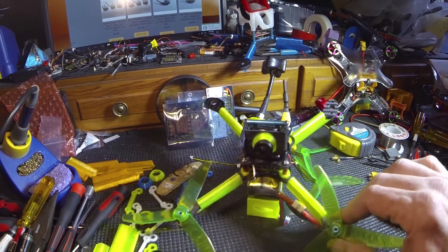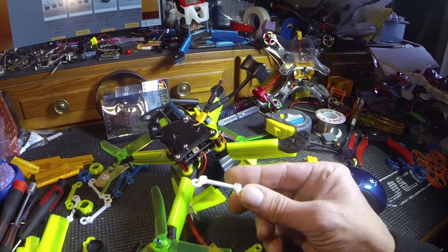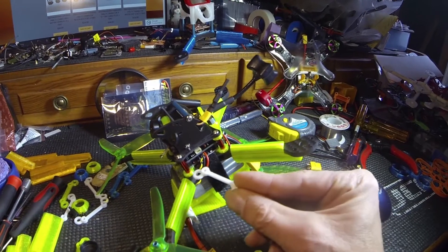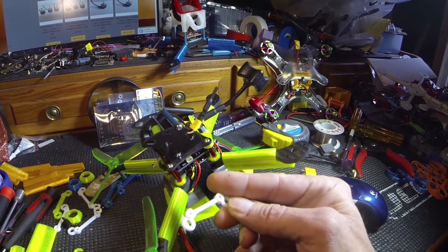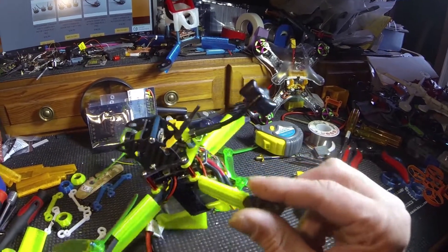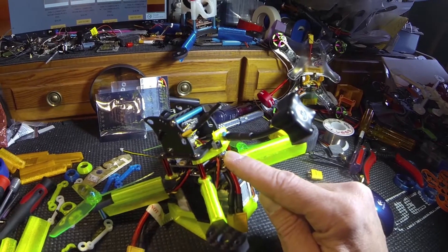First off, my standard camera mount. Right here on the standoffs I used my own — I designed and mounted my own. It's just a little shorter; mine's two mil all together. I guess I could have just cut these off and used them, but I decided to print my own.